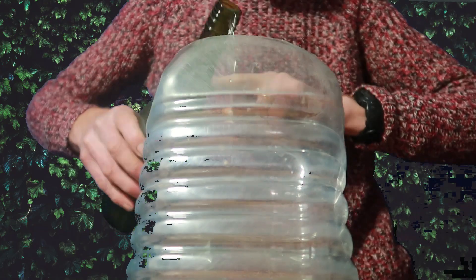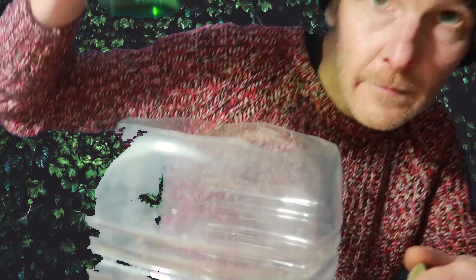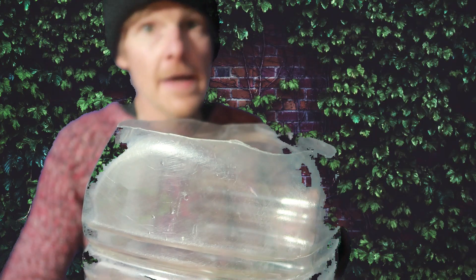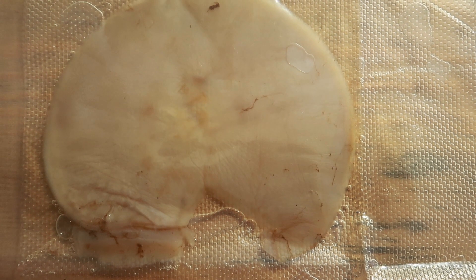You can follow this process and method with any wine you have — it does not have to be onion wine. White wine, red wine, rice wine — you name it, the same method applies. So I'm simply going to pour the two bottles into the five-liter water bucket.